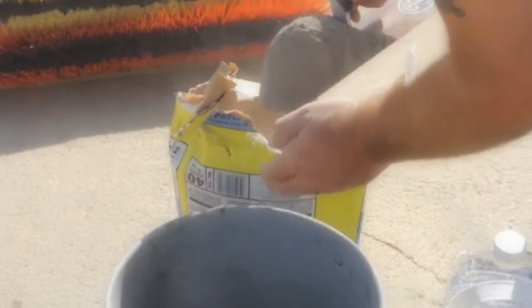Get your bucket, put a little water in it first so the patcher doesn't stick to the sides — it just makes life easy. Then put your patcher in and slowly add water until you get a good consistency, like mashed potatoes meets a Frosty — less frosty, more nasty. There it is.